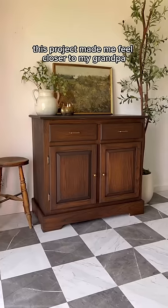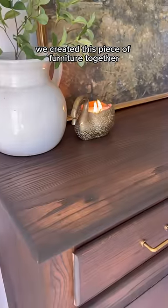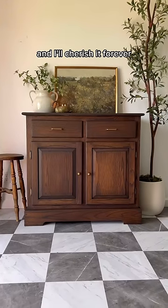Oddly enough, this project made me feel closer to my grandpa, even though he's gone. It's almost like we created this piece of furniture together, and I'll cherish it forever.